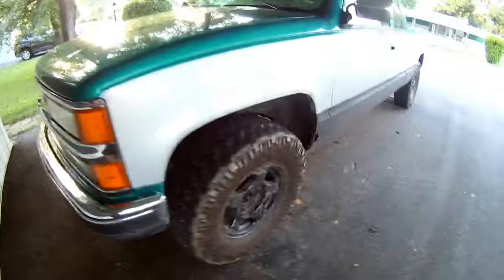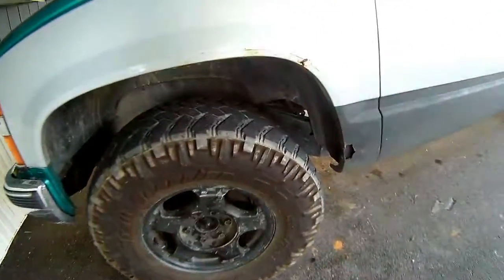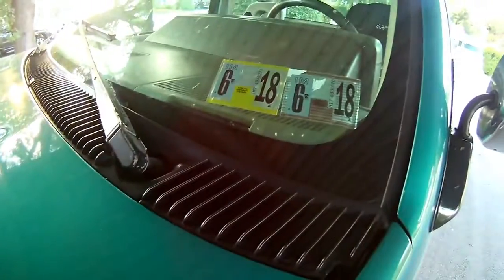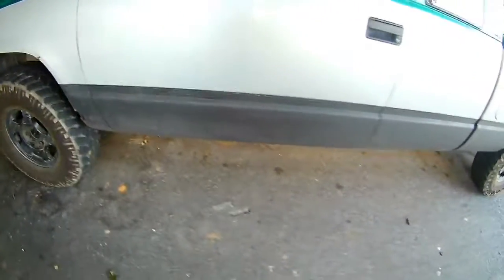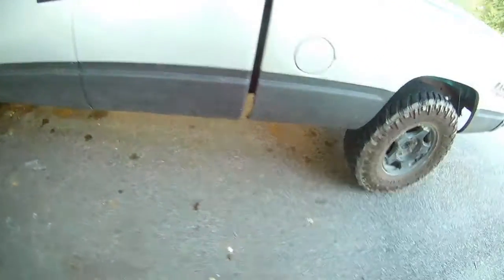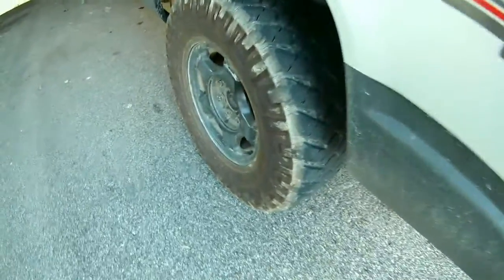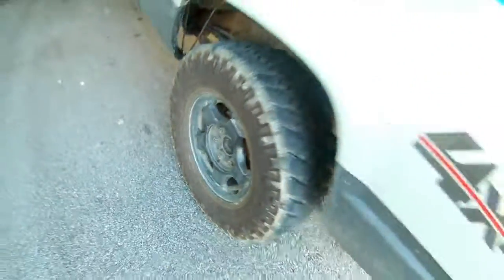As you can see there's a little bit of rust on the fender, and the tires are pretty shot. I really like the two-tone color. It was inspected just last month and I picked it up for $3,400 — I'll go over that at the end of the video. There's also bed liner on the underside.